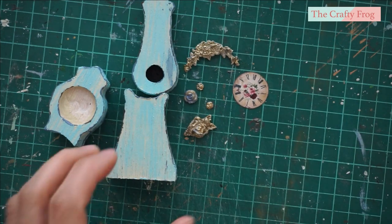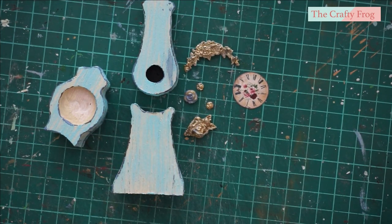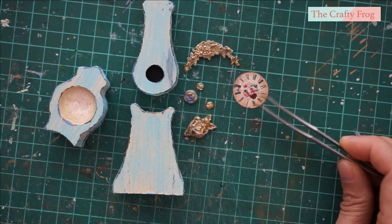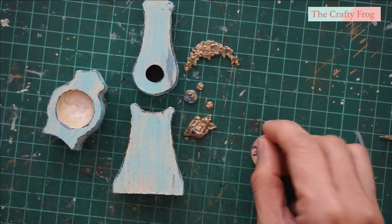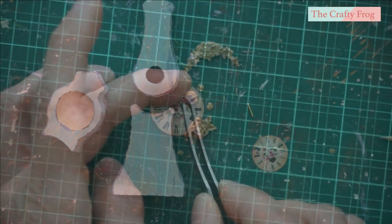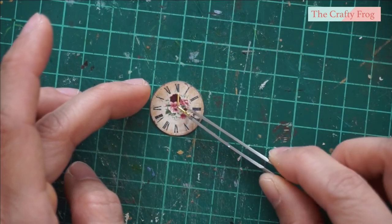Now I am ready to assemble the pieces together. As you can see, I am also going to use some decorative relief. I added clock hands using a jewelry wire.